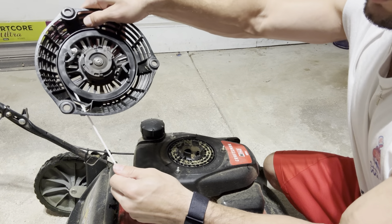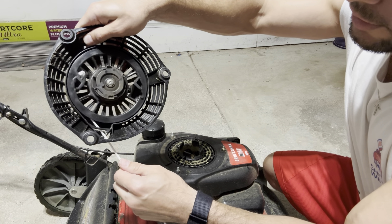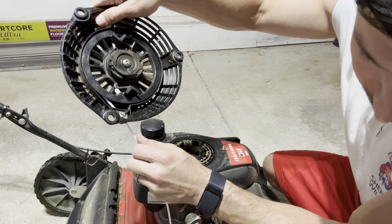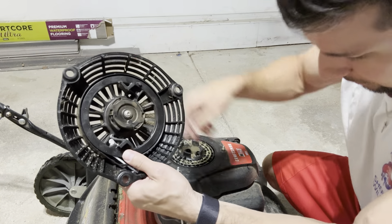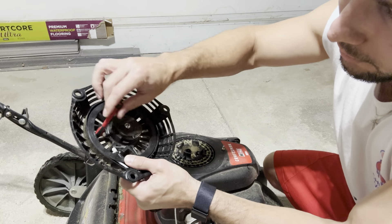You can see as I'm letting that go it's automatically feeding through and tightening back up. I'm going to let that do its thing until I have about two feet left to work with on the end. Then I'll stick the screwdriver back in there just to stop it from rotating.